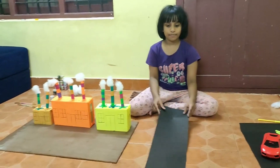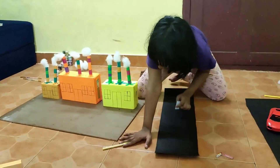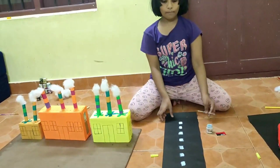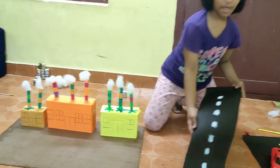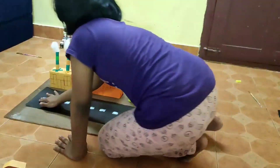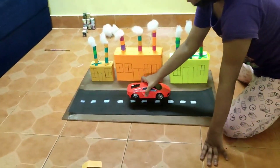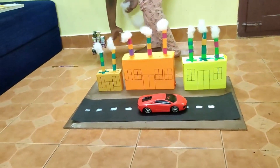So we are going to use this chart paper as the road. We have to add some lines. Now we are going to finish the road and place it on this piece of plywood. We are going to place a car with smoke coming out of it.